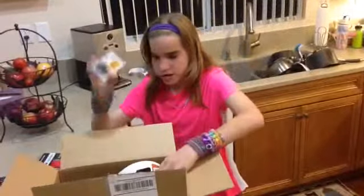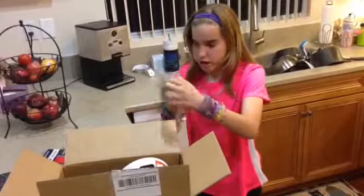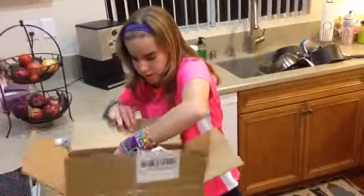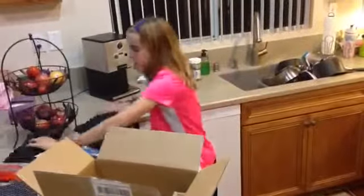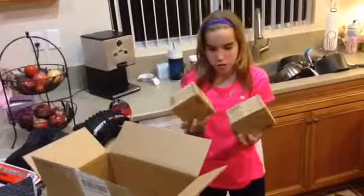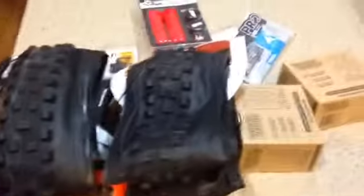We also have some brake pads — just brake pads. My dad also ordered himself a mini tool for the bikes. We also have some Maxxis downhill mountain bike tires, which are extremely big. And then the last things are some new mountain bike tubes. So here are all the newly ordered mountain bike parts!